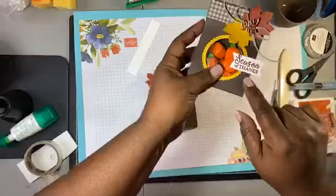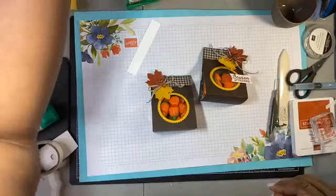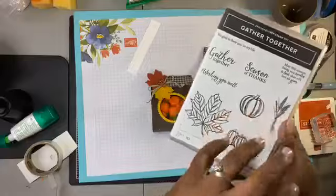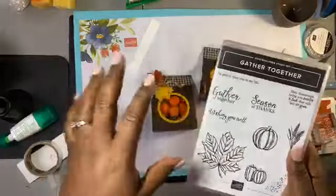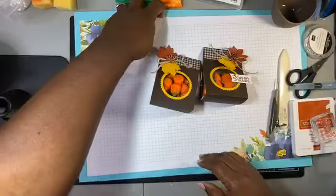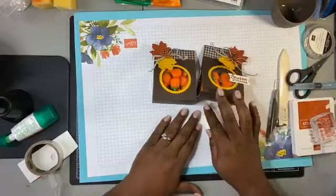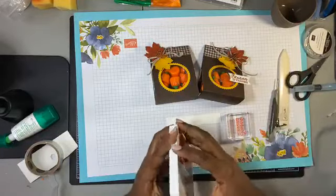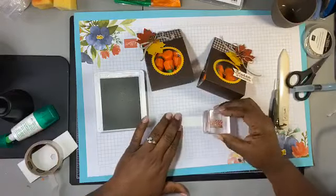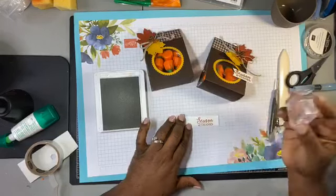Now we want to add a little sentiment. The stamp set is Gather Together — we've been using this a lot this September because it's the beginning of fall. I absolutely love fall, you guys know that's my favorite. We're going to use the sentiment 'A Season of Thanks' and stamp it on a piece that's three quarters of an inch. We'll make banners on it. Let's ink up with Cajun Craze — ink up really good.